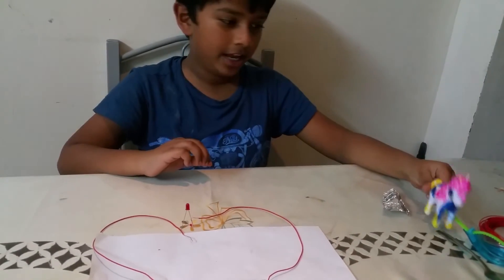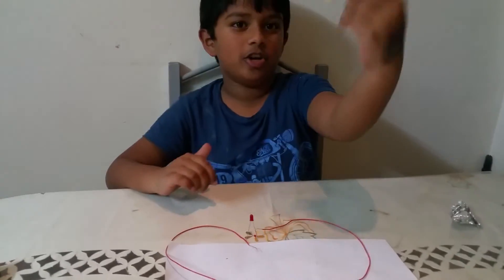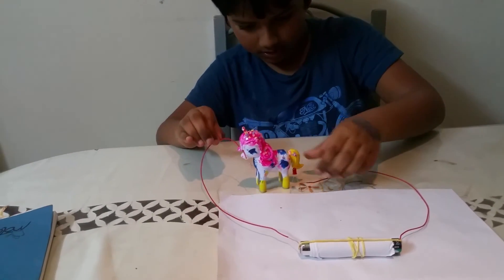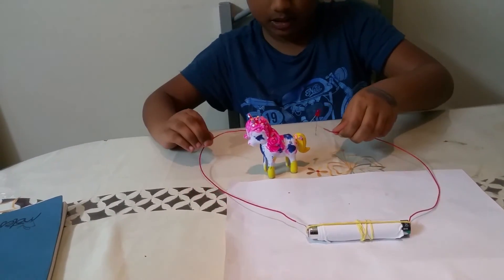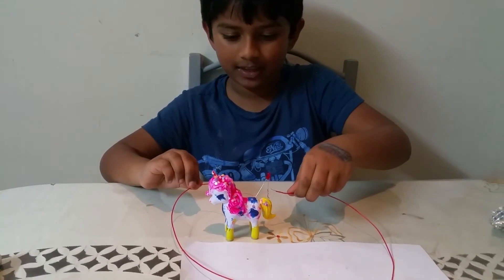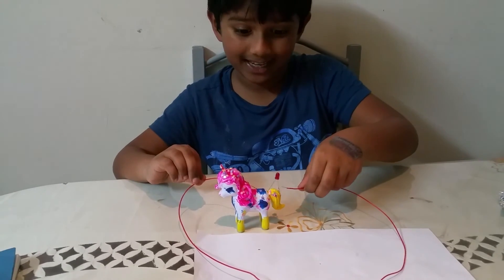We're going to see if this unicorn is a conductor or an insulator. Let's see — and we've found out that this is an insulator.